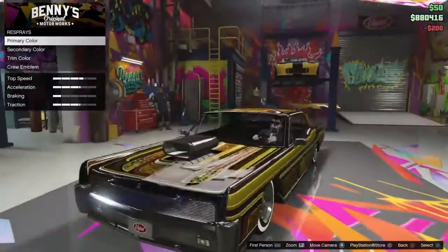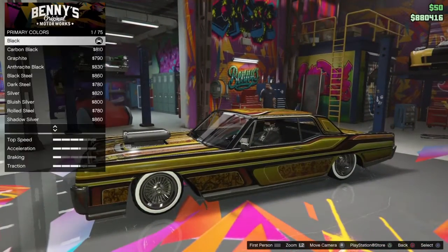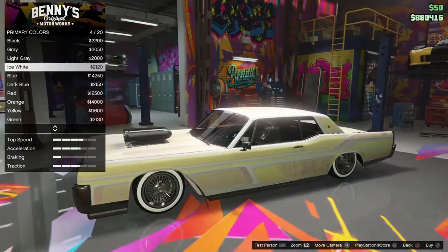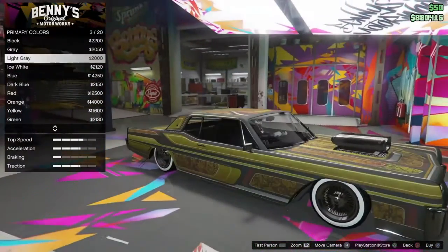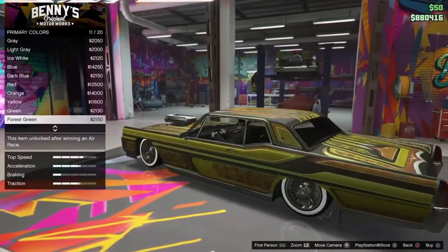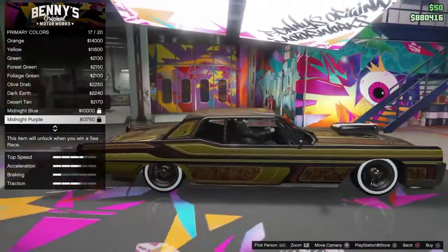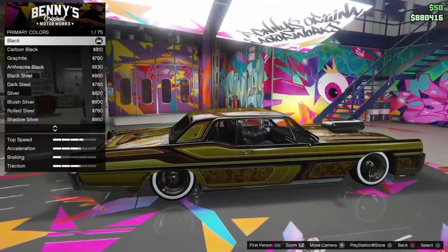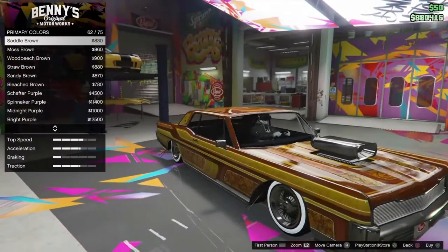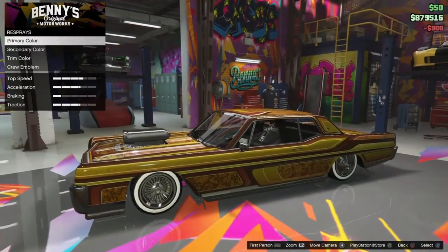Re-spray. Alright, here we go. Primary color: Chrome — oh, never mind, that gets rid of all the color. What if we put a matte white on it? Oh, that looks terrible. Gray looks terrible too. I think I'm going to do a brown. I never really put brown on my car, but I think it'll fit this very nicely. Look at that — I think brown is going to be the best color here.